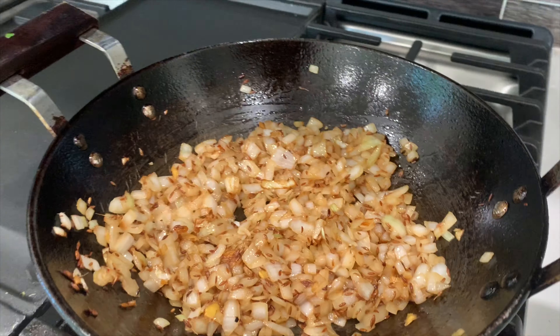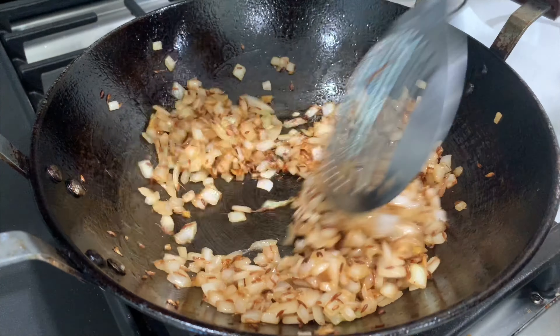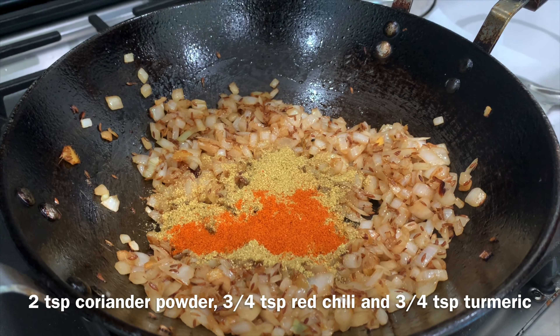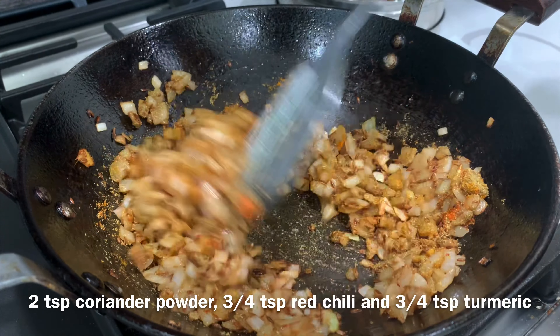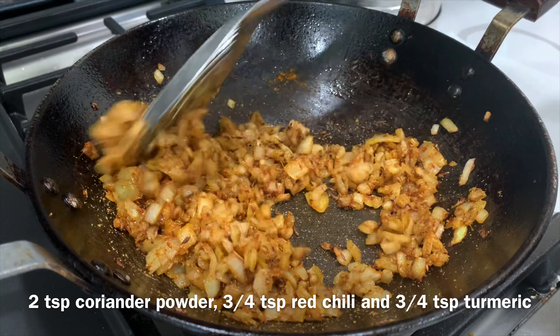Make sure you cook it for about 7-8 minutes. After you cook it, mix the pan as well. I prefer to pour some tortilla sauce — when you use it, it tastes good in the sauce.